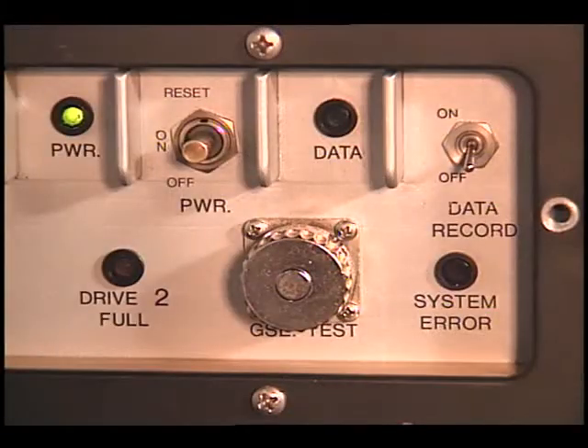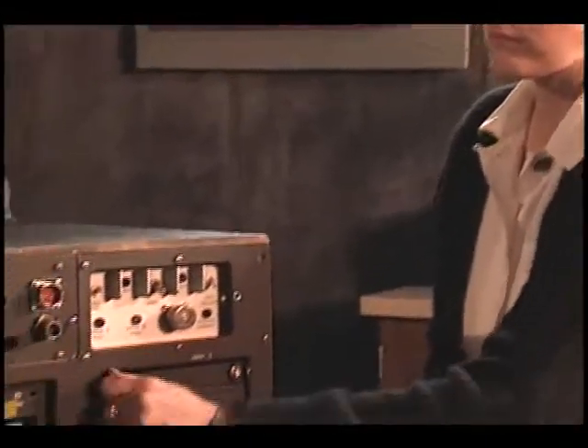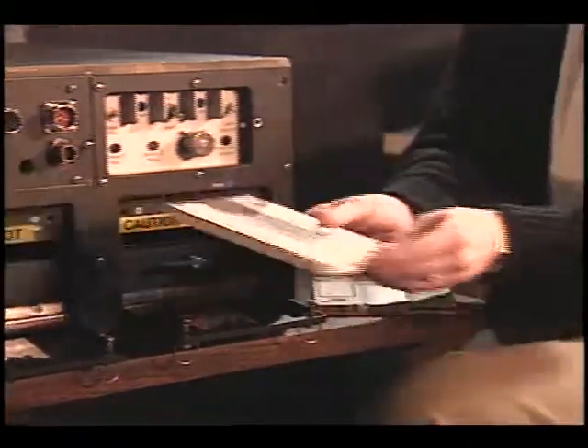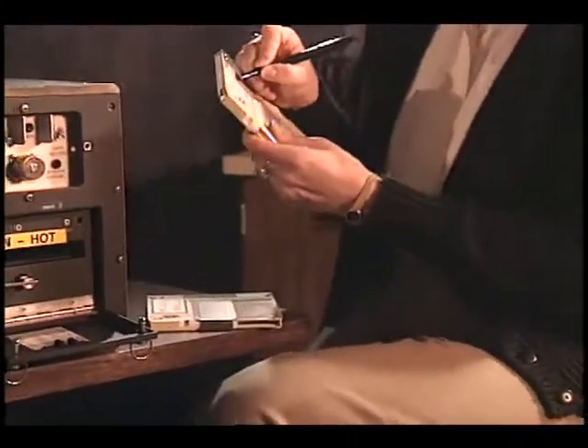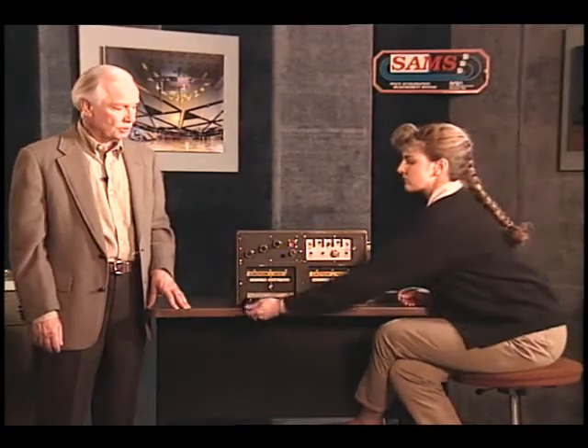To deactivate the SAMS unit, turn off the data record switch. Wait two minutes and verify that the data light is off. Next, turn the power switch off — the power indicator light should extinguish. To stow the disks, turn the drive door screws counter-clockwise. Now rotate the disk ejection levers counter-clockwise to eject the disks. Log the MET and drive number on the disk label. Stow both disks. Unstow the two dummy disks and insert them into drive one and drive two, making sure they lock into place. Turn the disk ejection levers to the lock position. Close the disk drive doors and rotate the screws clockwise so the doors are locked.